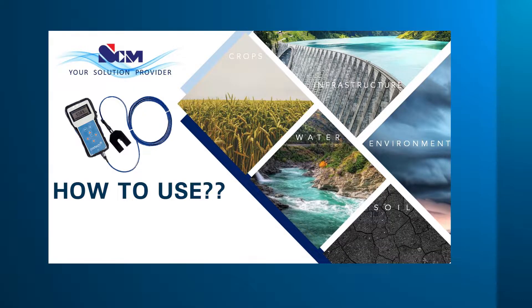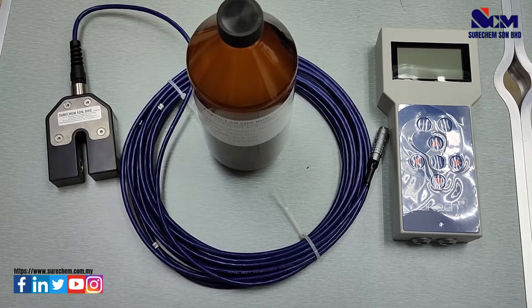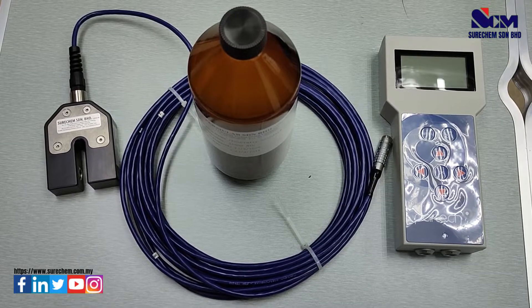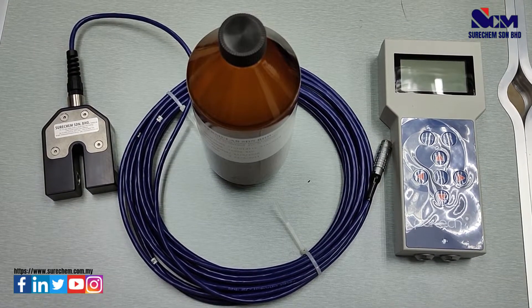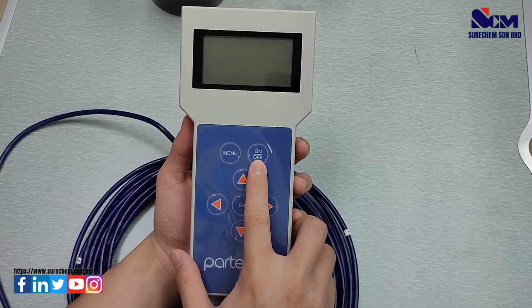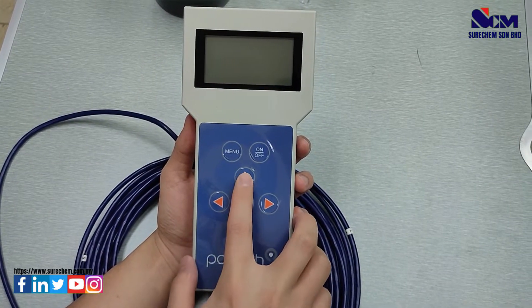We will teach you how to use the meter. We will cover how to perform calibration for turbidity measurement, and we will also go over the button functions: the on/off key, menu key, select key, and the cursor keys.